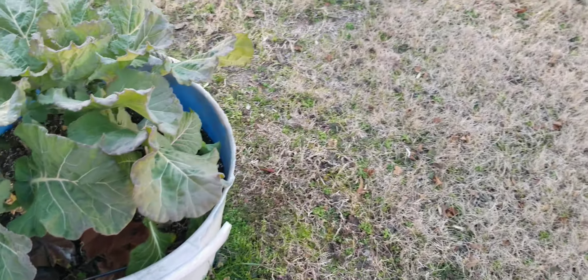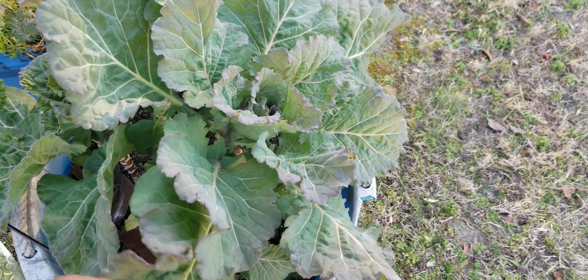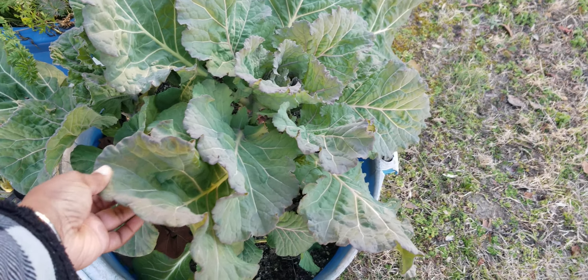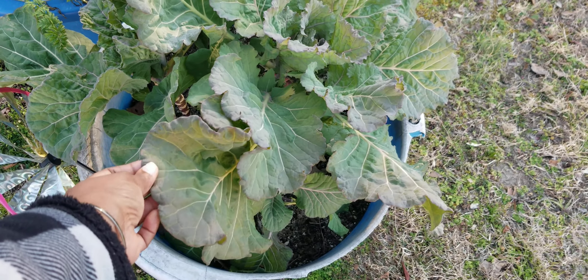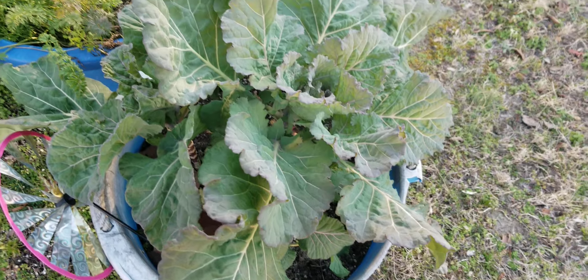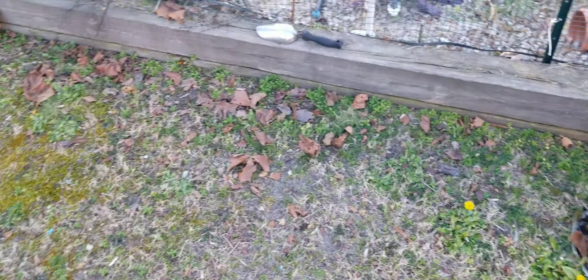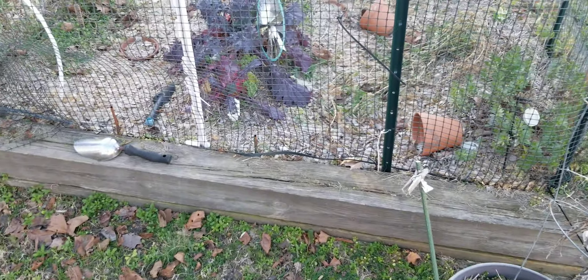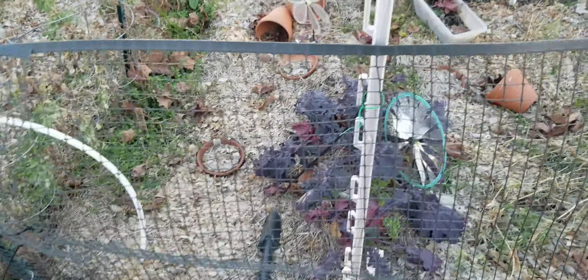And more collards. These collards have been hit with a frost and a hard freeze, which is why they have the purple tinge to them. We've had 30-degree days and 60-degree days.